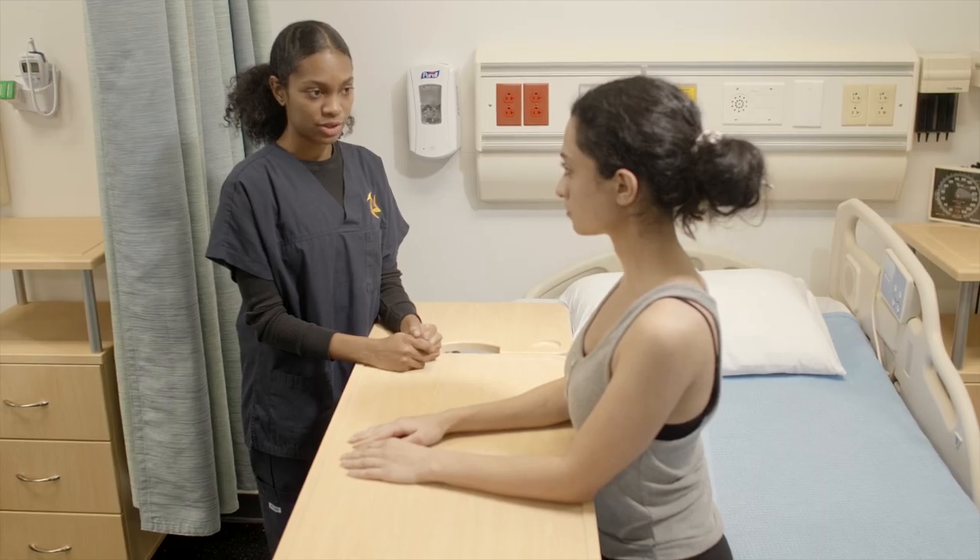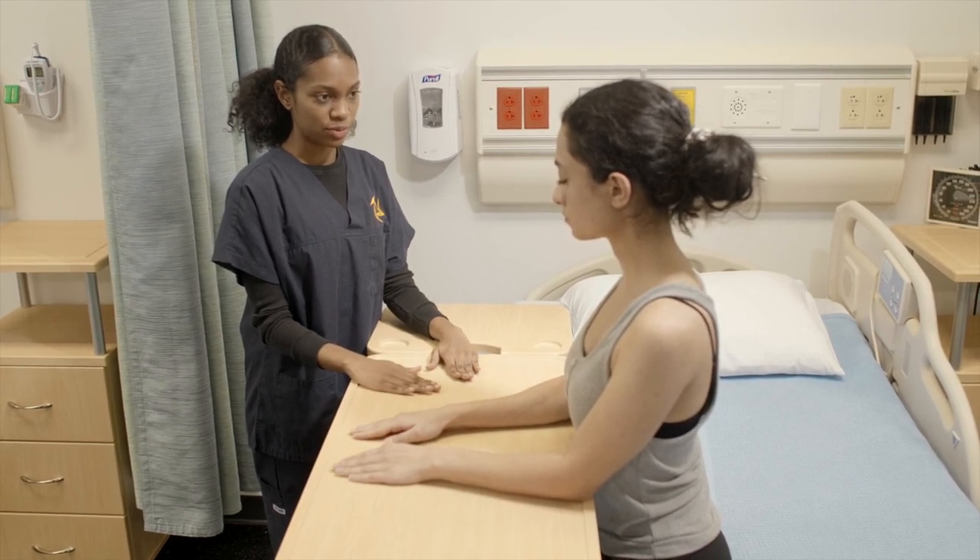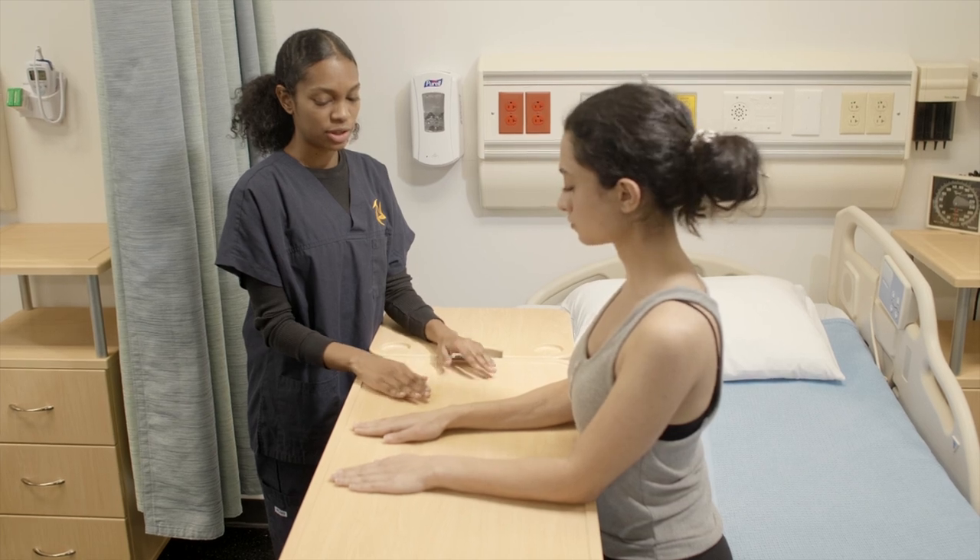So now we're going to do radial deviation. Keeping your hands flat on the table, just going to bend your wrists so your thumbs are moving towards each other. And then back to neutral. Can you try that?